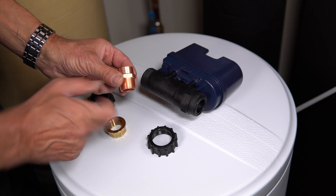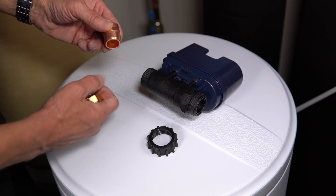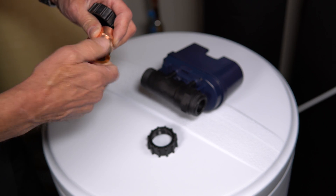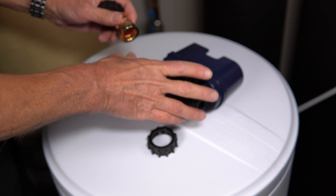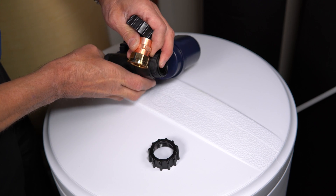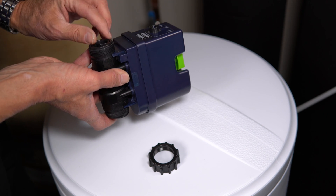Once you've got the correct gap, wrap four or five turns of Teflon tape around the threaded portion and place the collar up above onto the pipe. Thread the fitting on and tighten it up — do that at both ends. Once it's tight, make sure the O-rings are in at both ends of the hardware and that it's oriented in the correct direction, as indicated by the arrow on the side.